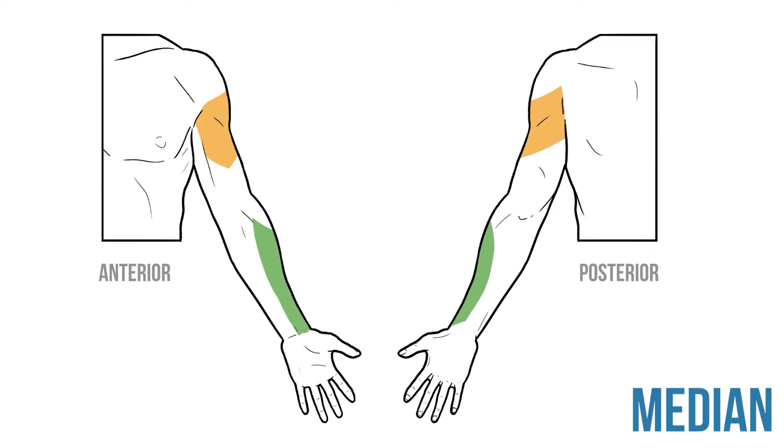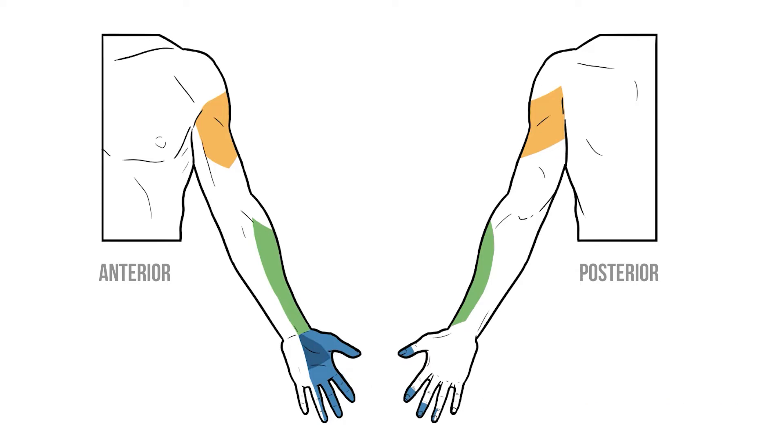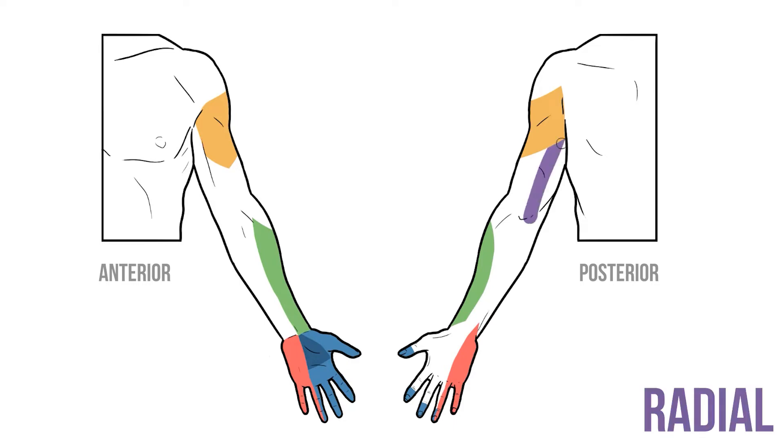Fibres from the median nerve innervate the lateral aspect of the palm, the palmar surface of the lateral three and a half digits and their respective nail beds. Sensation to the palm arises via the palmar cutaneous branch, which isn't passing through the carpal tunnel. So if a patient has a carpal tunnel problem it may affect sensation to the lateral digits but shouldn't impact the palm. The other digits receive fibres from the ulnar nerve, which provides sensation to the palmar and dorsal aspects of the medial one and a half fingers. Finally the radial nerve supplies skin throughout the upper limb, with sensory fibres passing to the posterior arm, posterior forearm and the remainder of the hand.